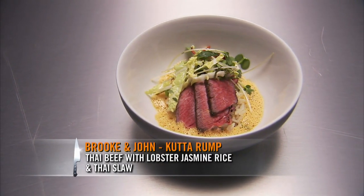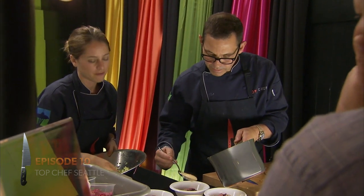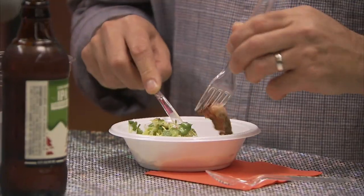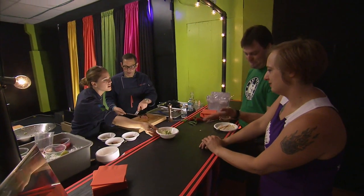We did a Thai beef, served on top of the lobster jasmine rice, with a little Thai slaw to top it off. It's definitely a cut of rump. It smells really nice. I think the flavors really build well — a beautiful amount of acid to it, and the liminess of the slaw. It starts nice, then gets spicy. This is definitely bold. That beef looks amazing. Wonderful. Thank you, enjoy.